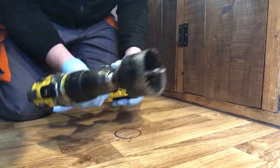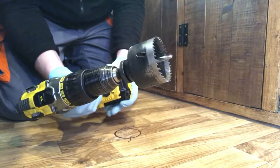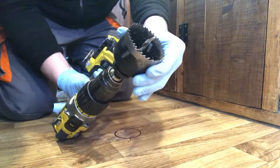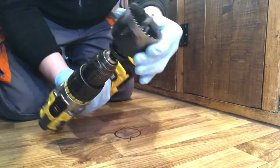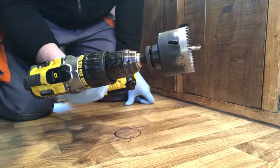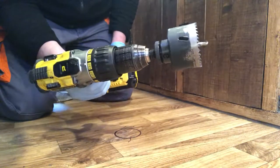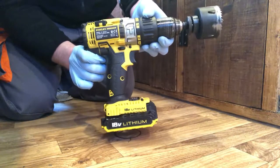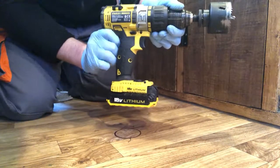I got this hole saw from a place called Tool Station, which is a DIY shop here in the UK. It's a 64mm cobalt hole saw, and you get the adapter separately so you can look at buying replacement and different size cones. That's just mounted within a very basic 18 volt cordless drill. Right, let's get this hole done.